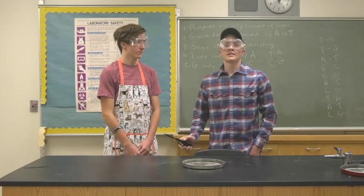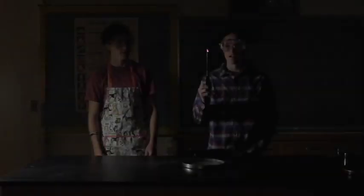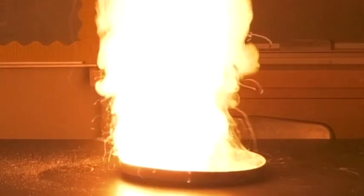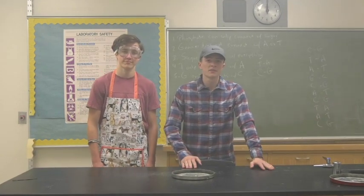Wow! We're going to go ahead and do it again, but this time with the lights off. You might want to have a fan close by. And that was simple smoke effects for film.